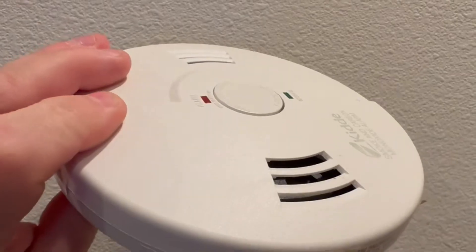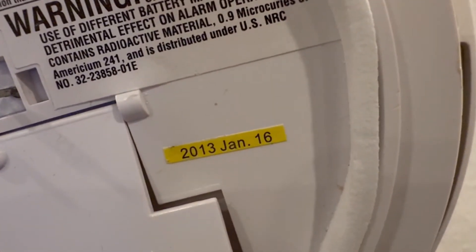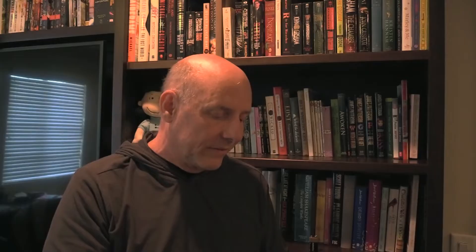Because this is a carbon monoxide alarm, there is actually a shelf life. I've read that this can vary from seven to ten years. This particular one was ten years, and you can actually see on the alarm itself that this one is dated January of 2013.